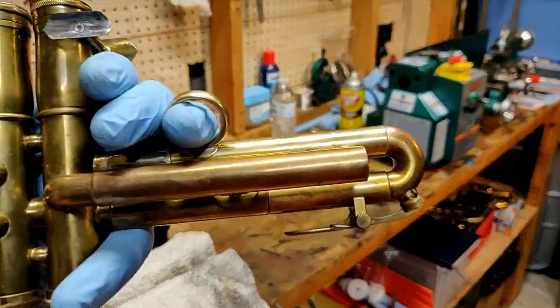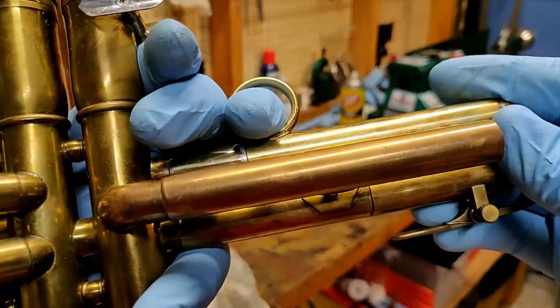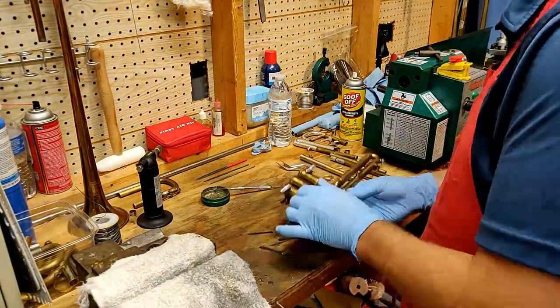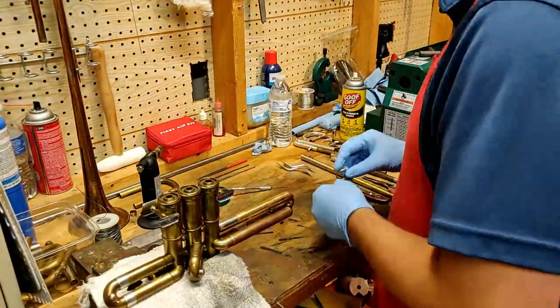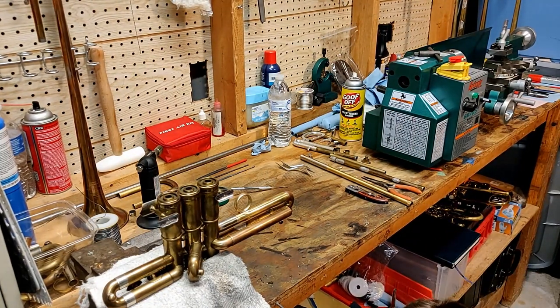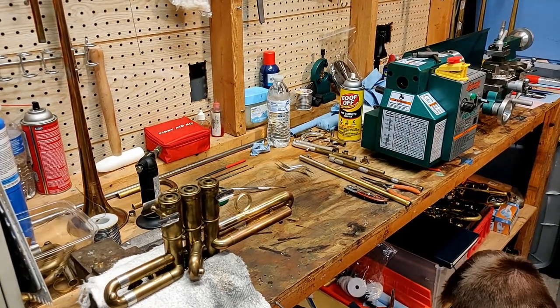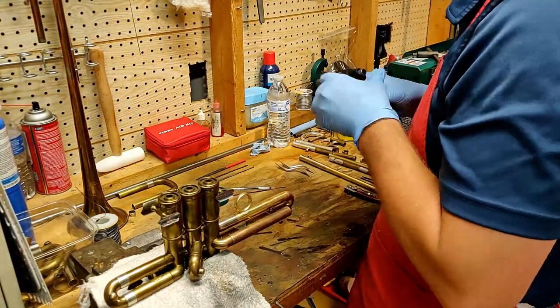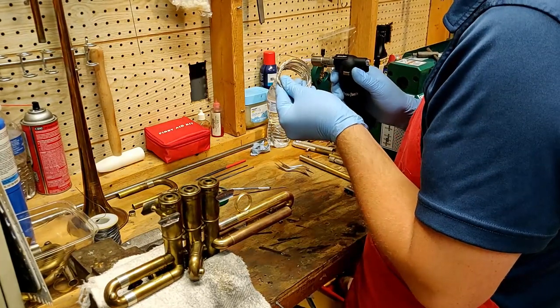The first thing up is setting a comfortable distance for this finger ring — you can see me checking that here. To hold this finger ring in place, I need some wire to tie around the finger ring and the valve slide. Right now I'm annealing that copper wire to make it easier to work with.